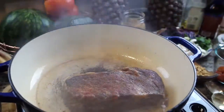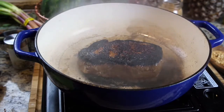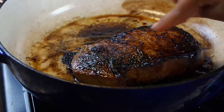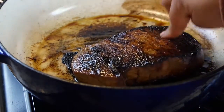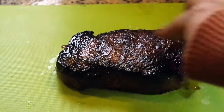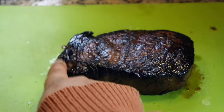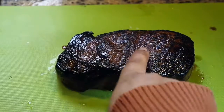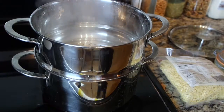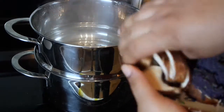I have a ribeye that I marinated in a tablespoon of palm sugar and a half cup of tamari, just so I could get a nice crust on this without having to overcook it. You can see at the ends those are a nice medium, but the middle is mid-rare the way I like it. You can tell by how much the meat is willing to give — it should feel like your palm when you're making a fist. That's how you know when it's cooked.